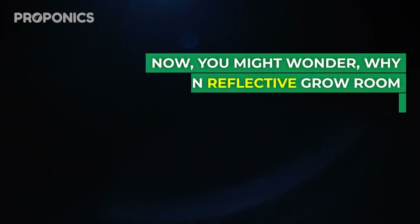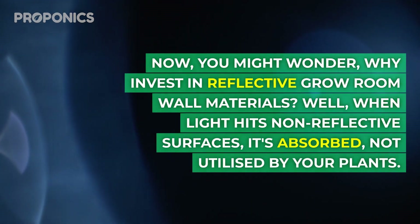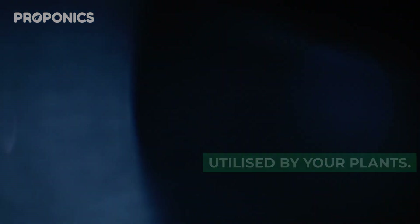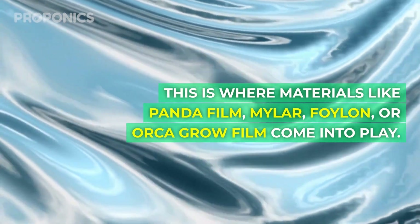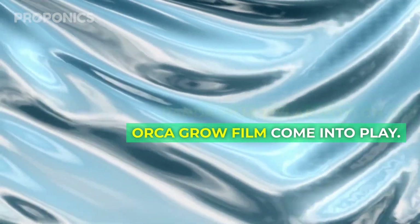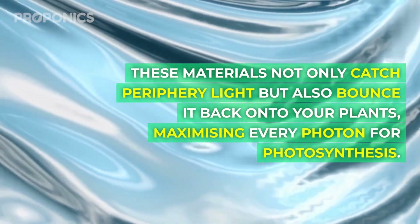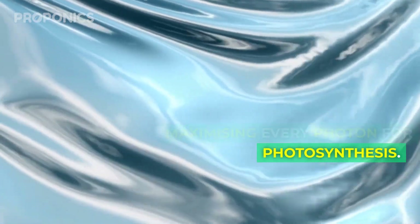You might wonder why invest in reflective grow room wall materials. Well, when light hits non-reflective surfaces it's absorbed, not utilized by your plants. This is where materials like panda film, mylar, foilon, and orca grow film come into play. These materials not only catch periphery light but also bounce it back onto your plants, maximizing every photon for photosynthesis.